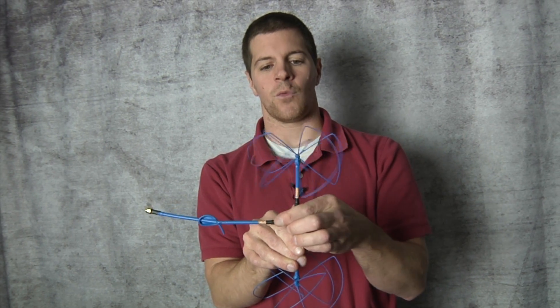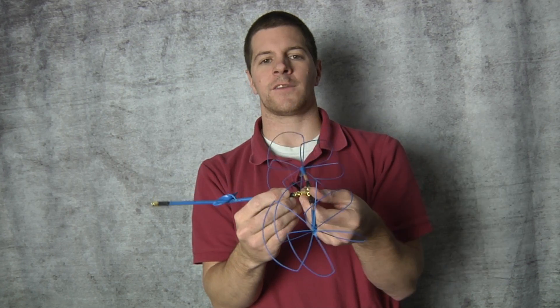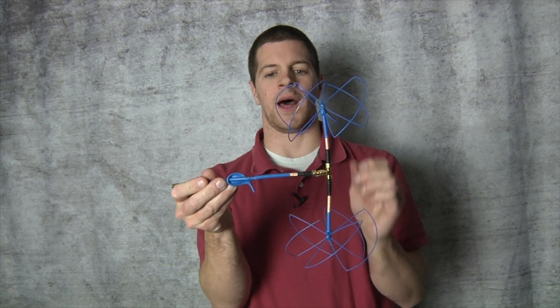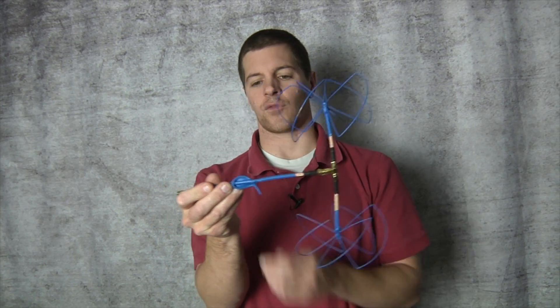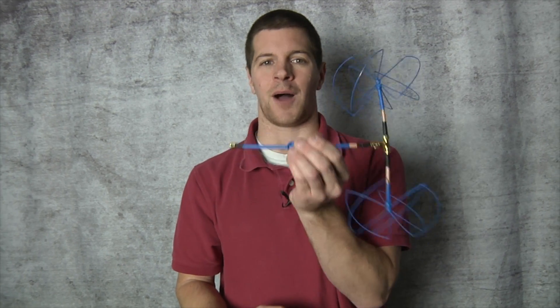When mounting this system, you want the antennas to be vertical, one on top of each other. Don't turn it to the side like this — it will not work very well. Best performance is achieved with the antenna upright. Screw it into your ground station and you're ready to go for long range omnidirectional coverage.